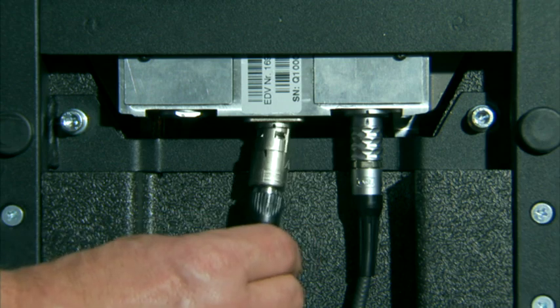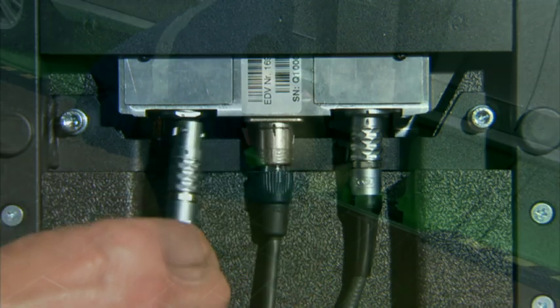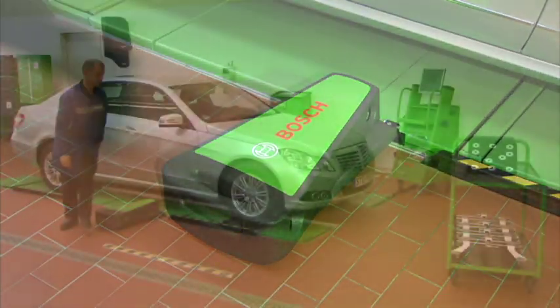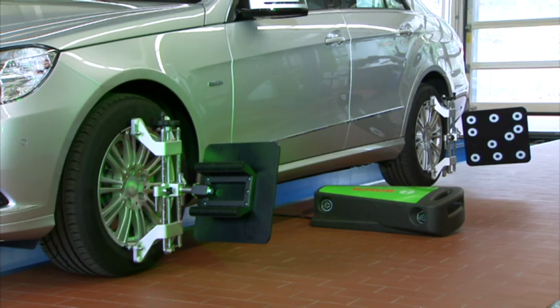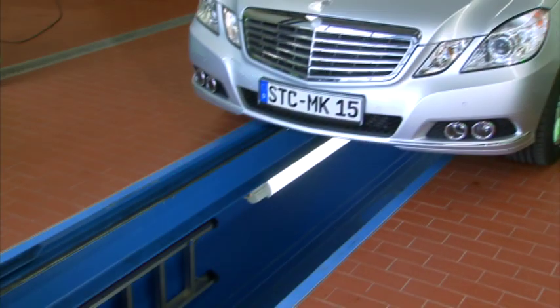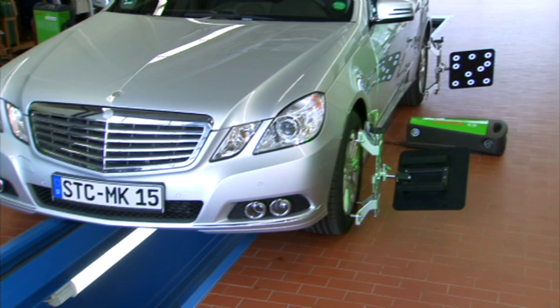Bosch provides convenient adapters and cable sets for all kinds of vehicle lift systems — whether for scissor lifts, four column lifts, top floor or in-ground lifts. Due to the fact that the sensor head simply can be placed on the ground, the FWA 4630 also suits for the application on pits.